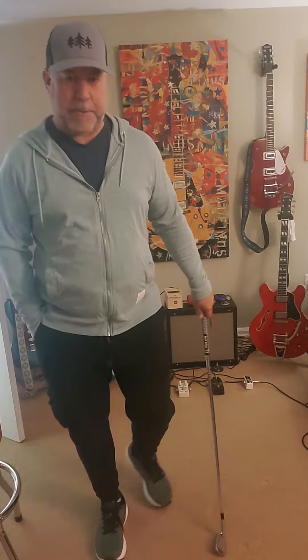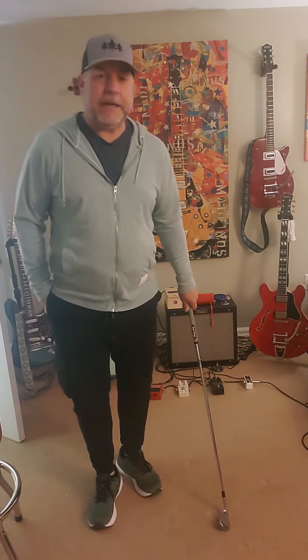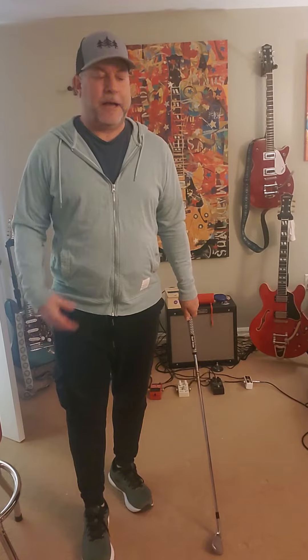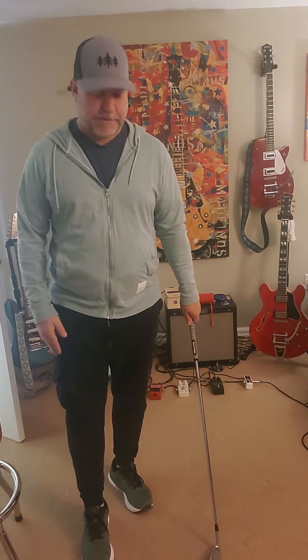I was recently watching some videos on YouTube and came across a video of Jack Nicklaus talking about the fundamentals of golf and proper setup. He had a technique for setting up to the ball that was so simple and obvious that I had to do a video on it, because I'm going to really try to incorporate this into my setup. I just love the simplicity of it.